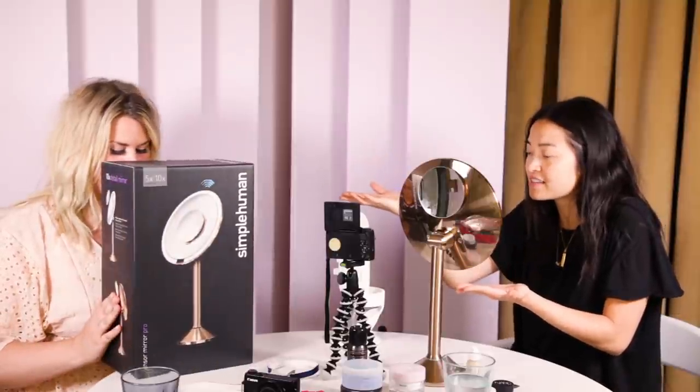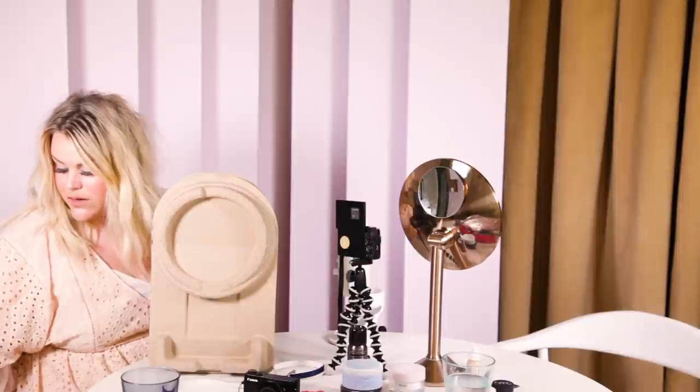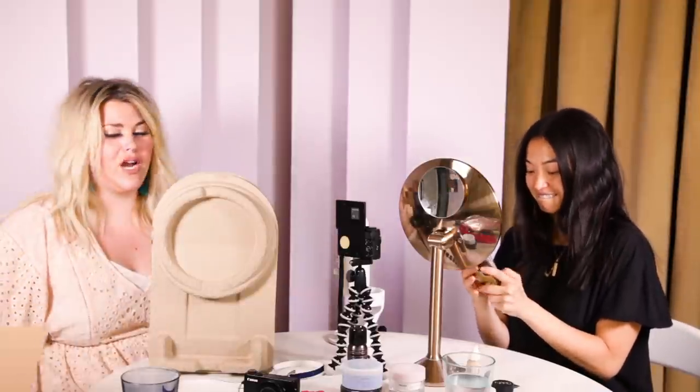Today we have these awesome Simple Human mirrors — I didn't know they even had these and I've been looking for a vanity mirror for a while. It has a color rendering index with modes like sunlight, overcast, restaurant, candle lit, office, yoga studio, gym, home, and cafe.